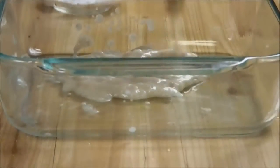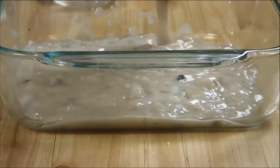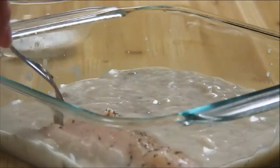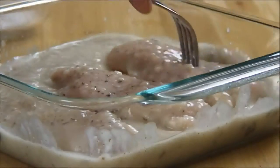Next what you need to do is add the soup mixture to a casserole dish, then arrange the chicken breasts in it. What I usually do is just pick them up and turn them over a couple of times just to make sure they're nicely coated.